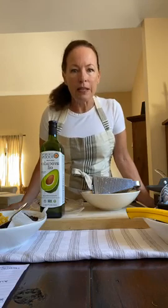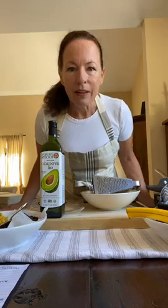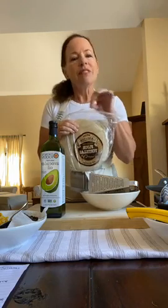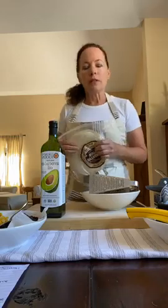Let me show you what you're going to need for your quesadillas to get started. First, you'll need tortillas — use your own favorite. I'm using an organic flour tortilla. You could use corn, wheat blend, gluten-free, or ones that are raw and need to be toasted up on the pan. Whatever kind of tortillas you want to use.